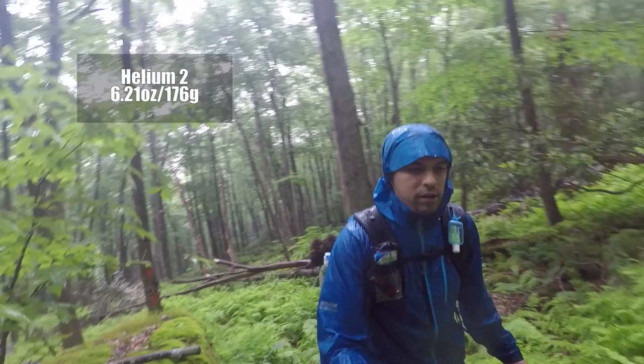For anyone that doesn't know, I'm going to be hiking the Appalachian Trail next year, starting February 23rd. If you'd like to see the gear I'm bringing for that, I'll have that video more toward the January-February range of next year. Thanks everybody for watching — find time and go on your own adventure. I'll see you on the trail.